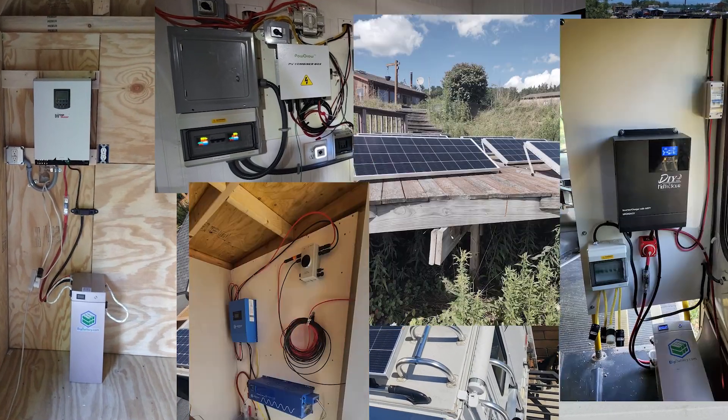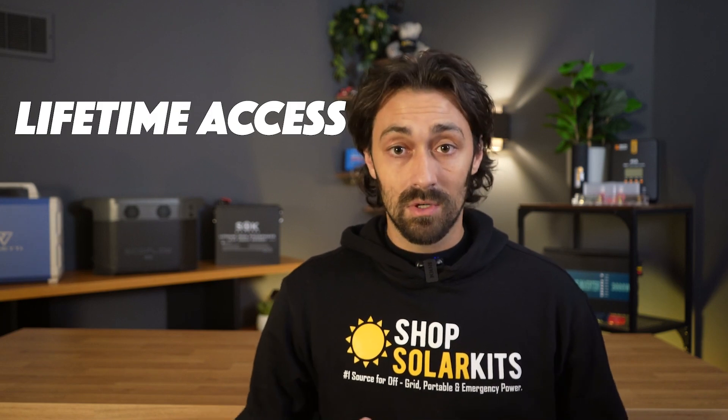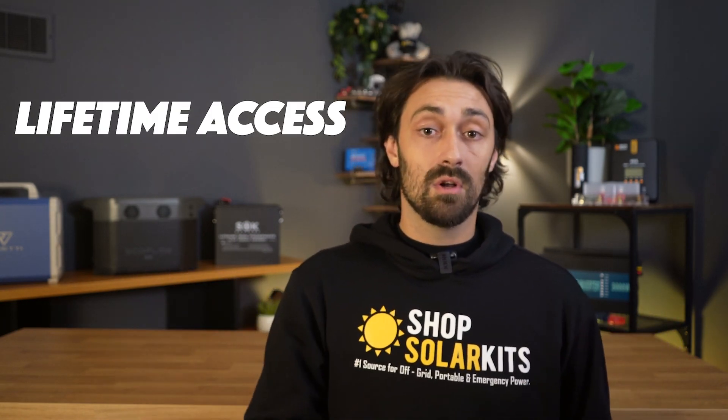You'll also get our 40-page handbook, jam-packed with analogies, equations, and worksheets, so that you can fully understand everything you need to know about off-grid solar power systems. You'll have lifetime access to the course, and we update the course as technology advances.